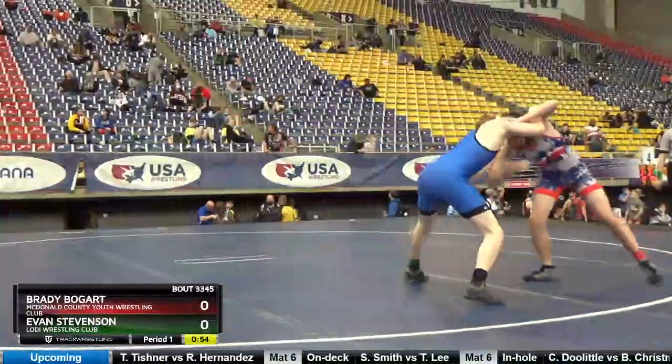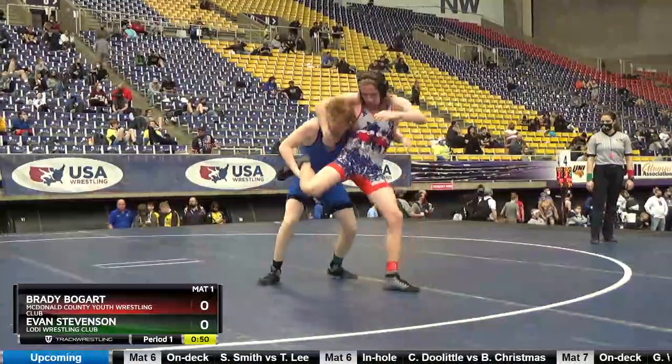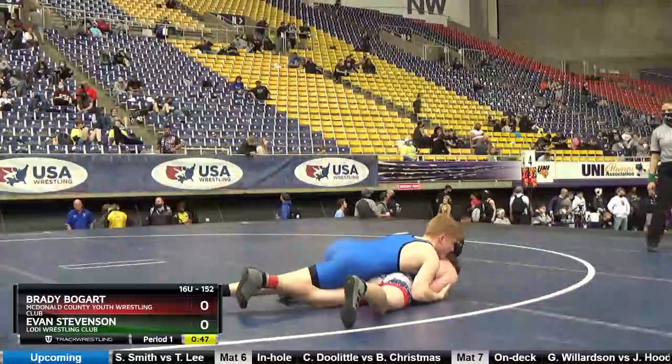Head position, Evan. There you go. Up, up, up to your feet. Pull him on the mat. Nice.